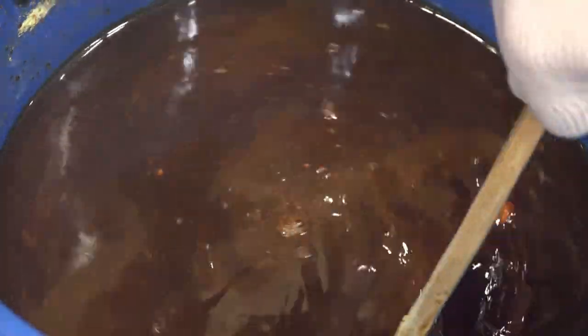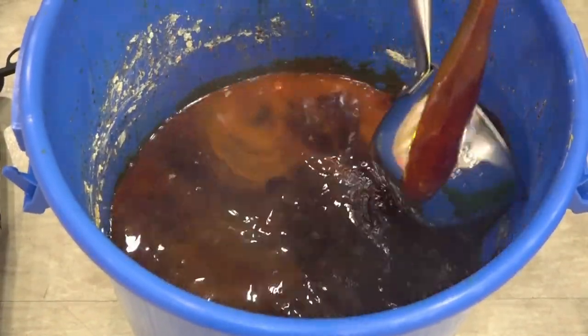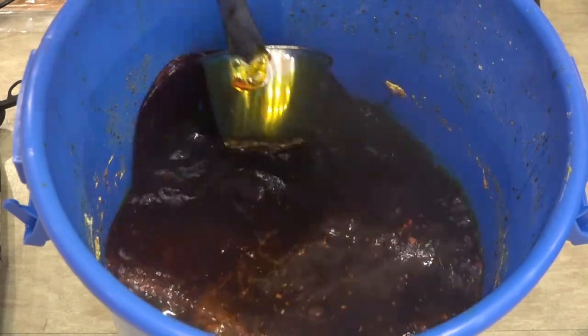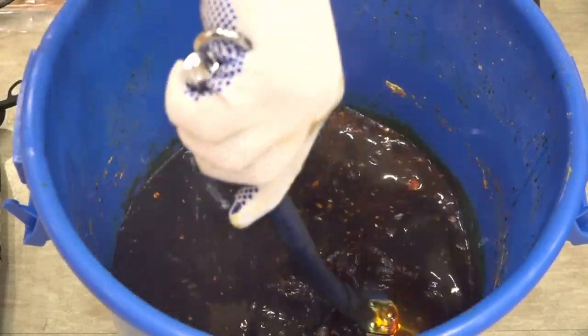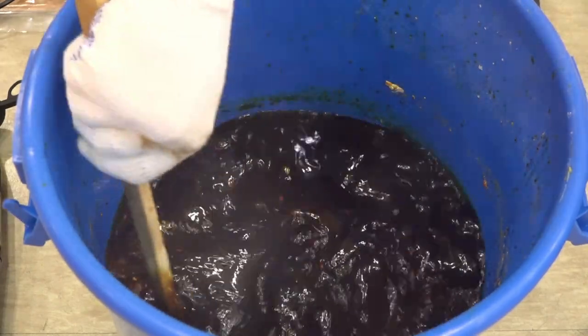Now it is almost liquefied. Let's check if there's anything left underneath. Use a stainless steel ladle to push down the leftover sulfur on the wall of the bucket. Now the first initial process of making JADAM sulfur is completed.